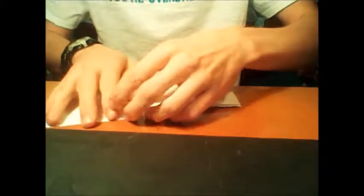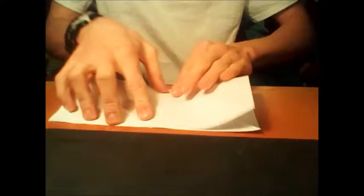First, fold the square of paper diagonally in both directions. Then, fold it in half lengthwise and horizontally as well. Once this is completed, take two opposite corners and pull them together so it folds into a square.